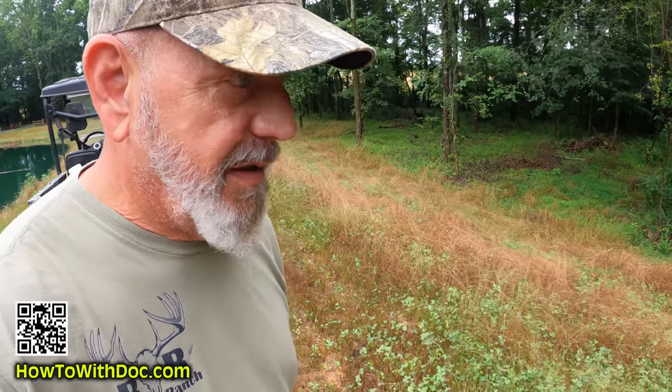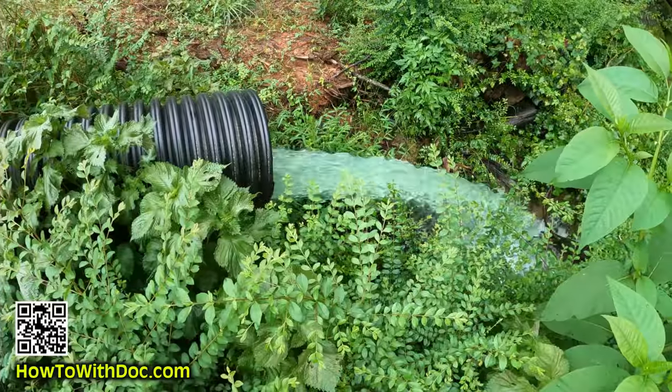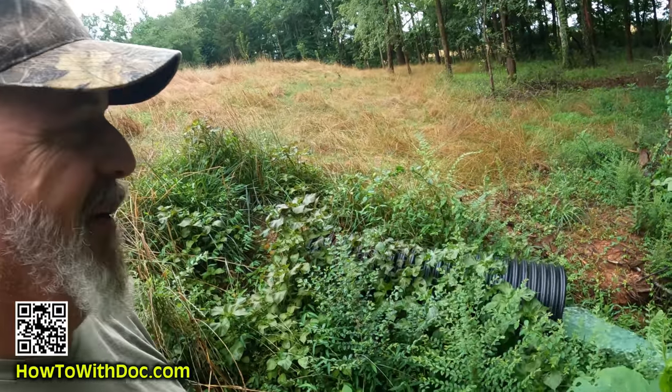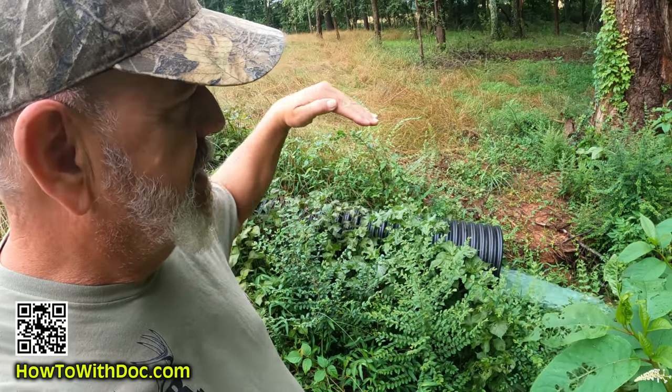The water is halfway up on this overflow tube and it is just sucking out water — I've never heard that before. This tube normally just has a steady stream but right now it is shooting like 10 feet out.